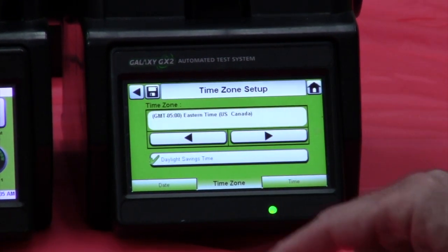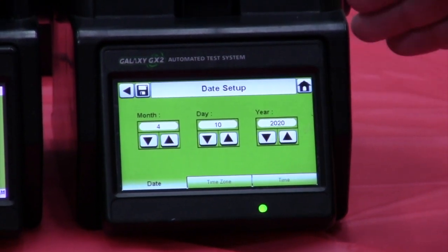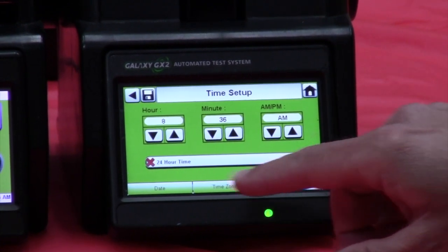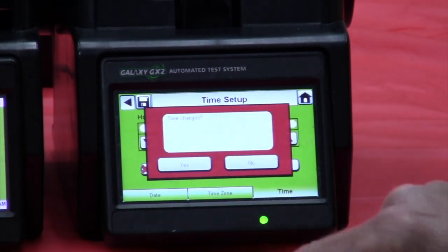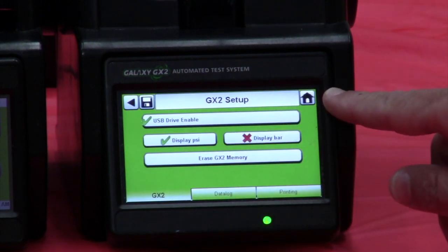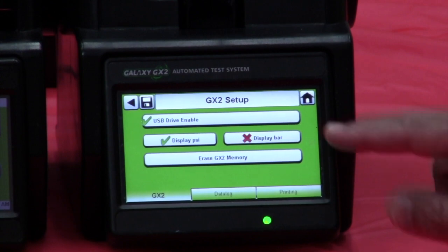We're just going to enter the time and date accordingly. This will be stored on the unit — even if you lose power it will maintain the date and time stamp, which is used for recording when that particular monitor was calibrated or bump tested. So we're set for the 10th, 8:38 a.m. local time, and then I can save that by hitting the save button up top. Save changes — yes. Let's go to the GX2 setup. This is basic housekeeping. We want to make sure that the USB drive is enabled to record information when we download it, and this gives you the ability to erase that memory once the information has been downloaded from the internal memory of the unit.